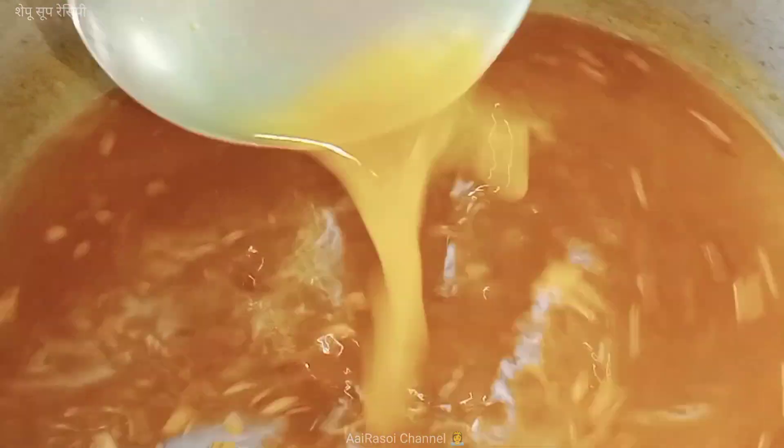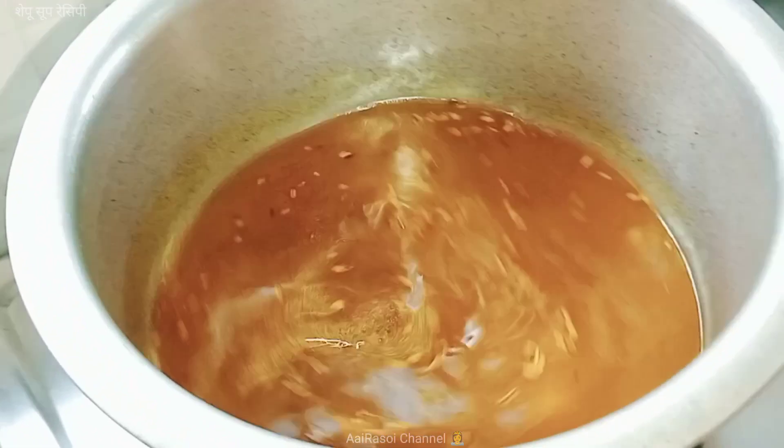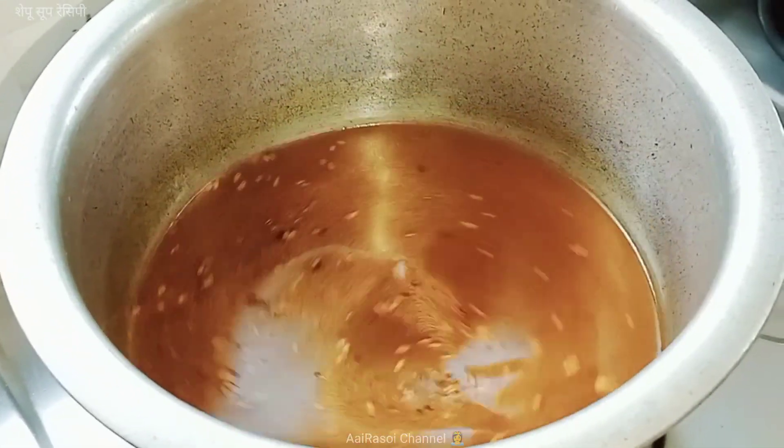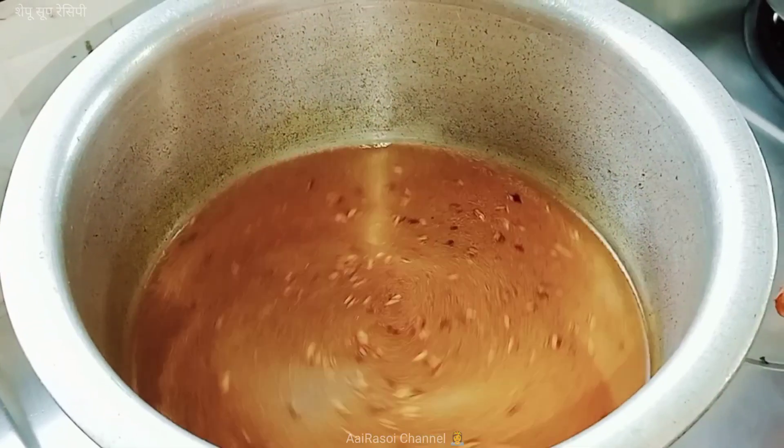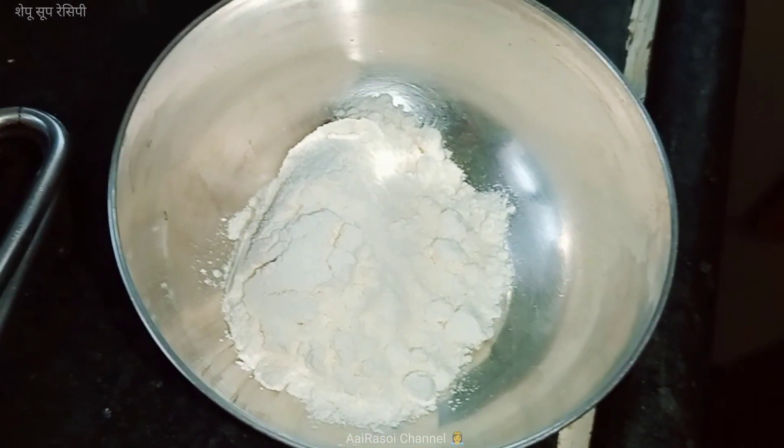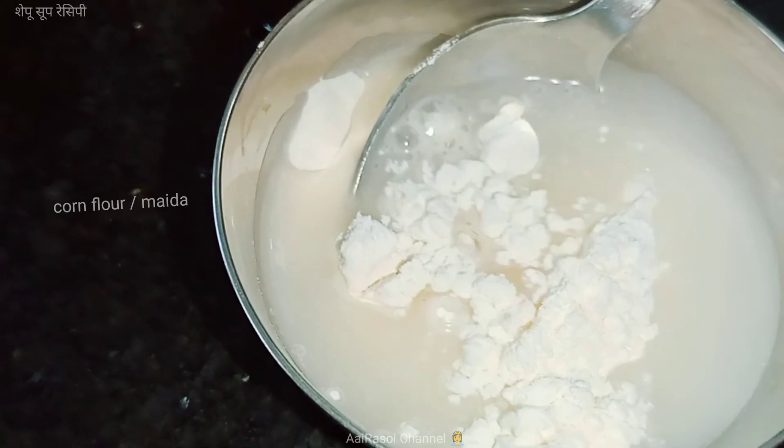Now the soup is ready. I am going to put a little bit of salt in the pan.